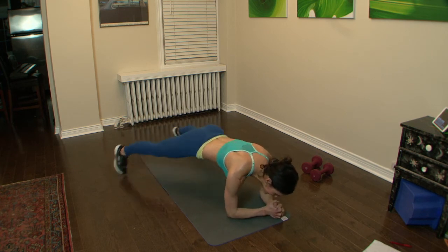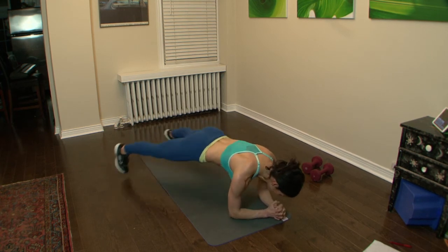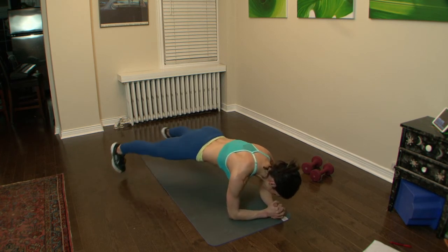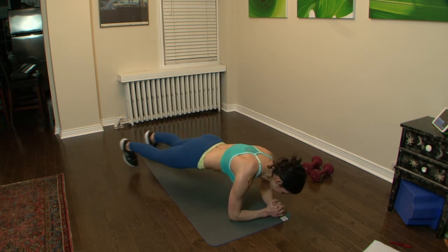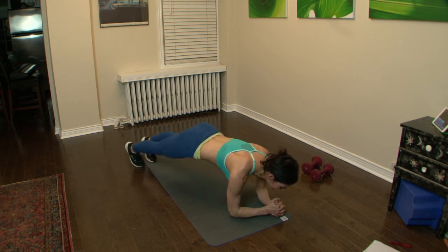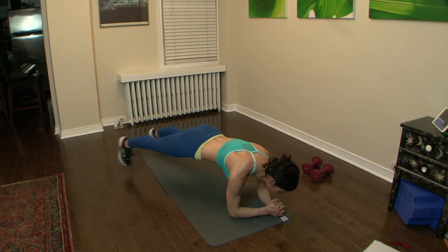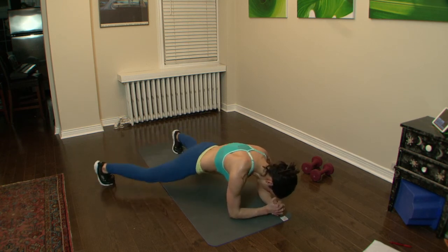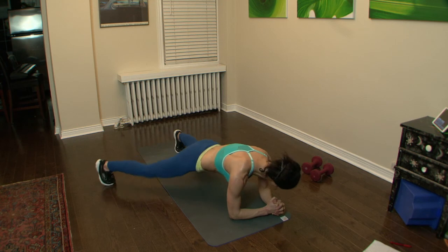We're close — and then you can lie on the couch and rest. Won't be long. Keep it going. Almost there.